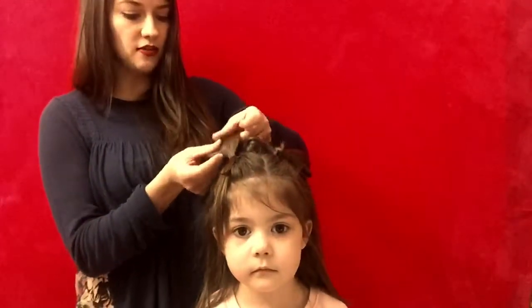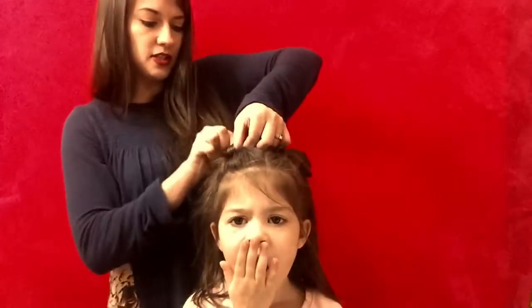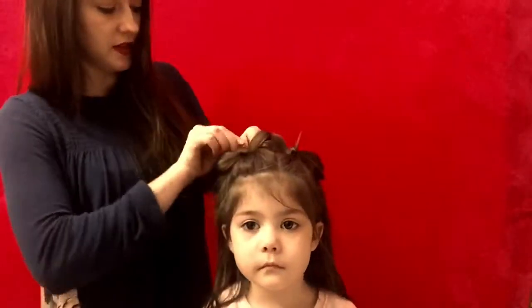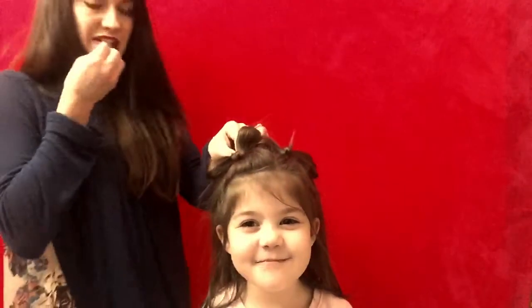I'm going to fan this piece out, and then I'm going to take this extra piece that's in the front from my ponytail and I'm just going to pull it right through there. Then we're going to get our bobby pin and we're going to secure it right there.